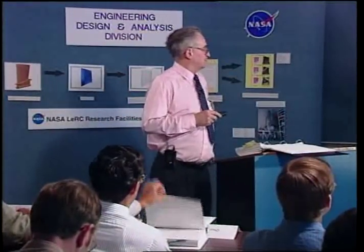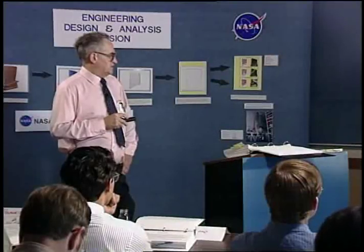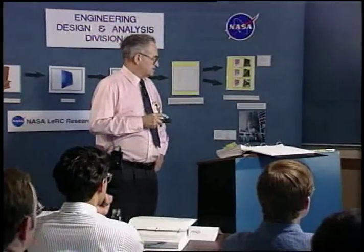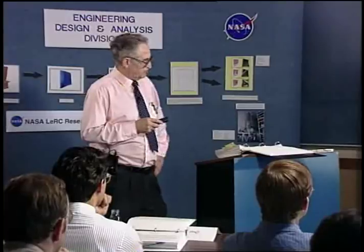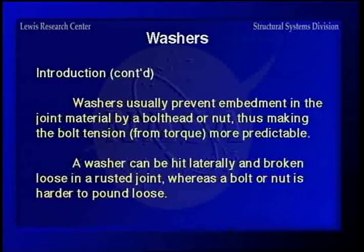Moving into washers. Most of them are flat and are used to provide a hardened, smooth surface for the contact of a fastener head or nut. That's really one of the main reasons for using washers — if you are rotating either the head or nut, the joint surface is usually not as strong as the fastener, so you have to have that to avoid embedment. If you have a washer under a bolt that's rusted in place, you can usually take a cold chisel and a hammer and knock the washer laterally to get it loosened.